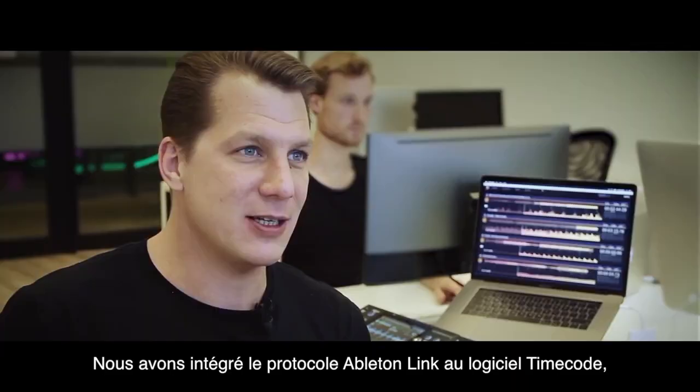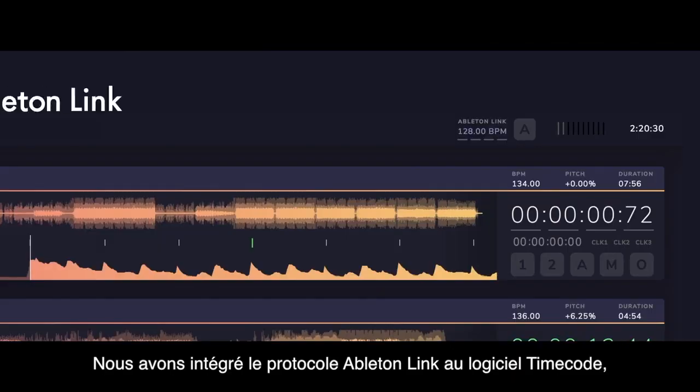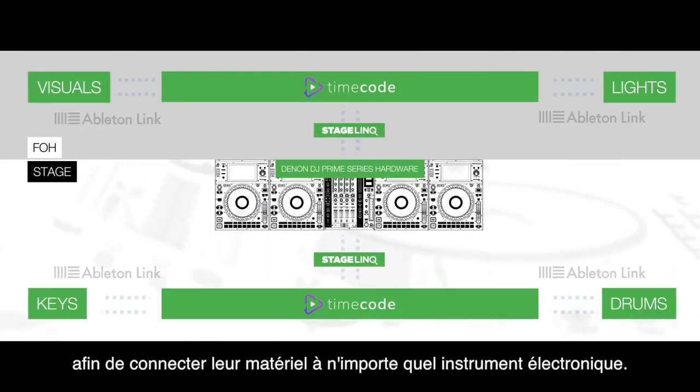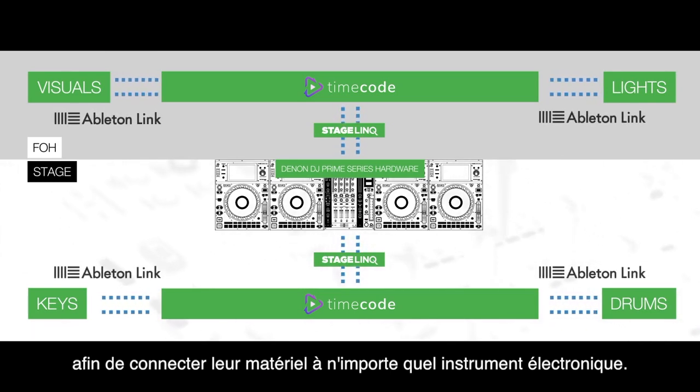What's really exciting is that we implemented Ableton Link into our TimeCode software, which opens up a new era for DJs and producers to connect their DJ setup with any kind of electronic instrument.